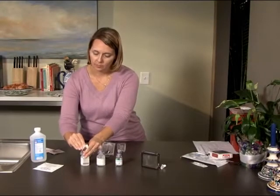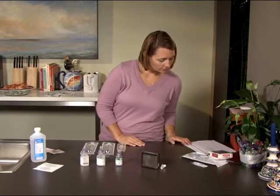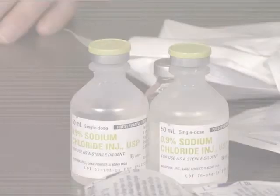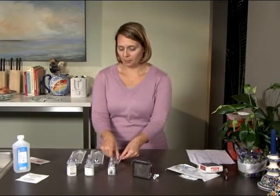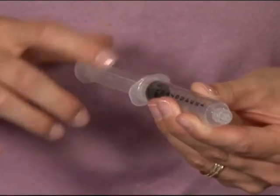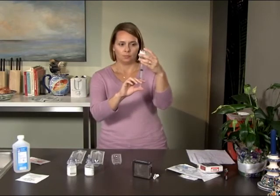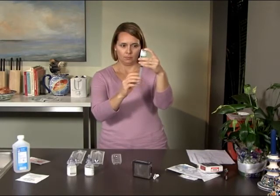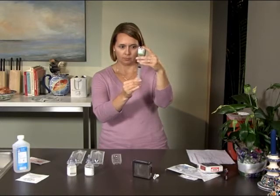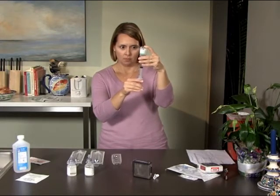Mixing your Remodulin correctly and accurately is extremely important to protect your health and safety. You should always begin the process by checking your dosing sheet and verifying the amounts of Remodulin and sterile diluent you will be placing in the cassette. Once you've verified the correct amounts, take the 3ml syringe and pull the plunger back to the mark corresponding to the amount of Remodulin prescribed on your dosing sheet. Attach the syringe to the vial of Remodulin and push the plunger completely so that all the air in the syringe enters the vial. Invert the vial and pull the plunger back, drawing in the dose prescribed on your dosing sheet. Tap the sides of the syringe to remove all air bubbles and check to make sure that the correct amount of Remodulin is in the syringe.